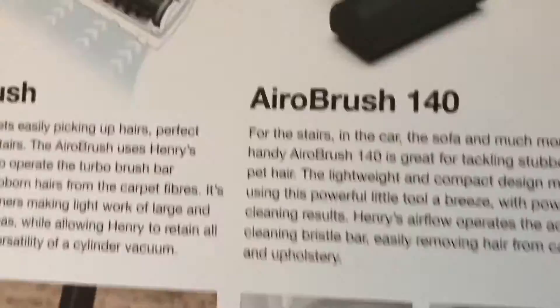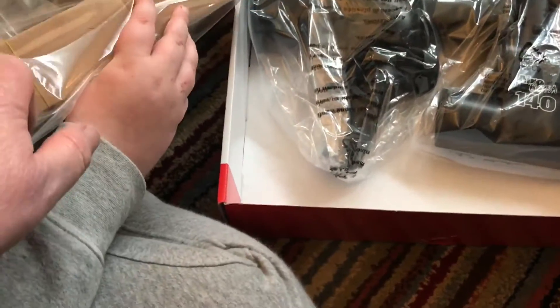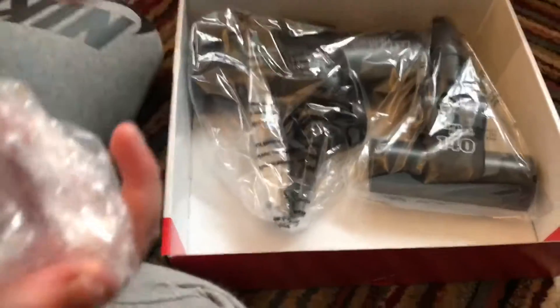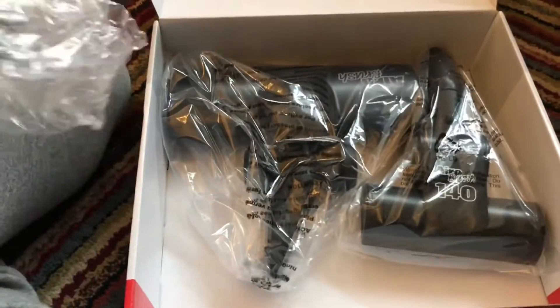It's got the aero brush 140 and the hard floor tools. It's got all the tech specs and how to use it, so it's quite an interesting one. This is really the tool you get with a Henry Extra, but the main reason being the Henry Extra has got this head — and it's the old one that we've got in here.